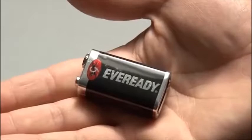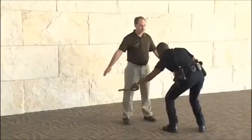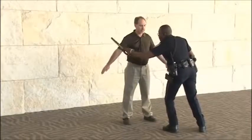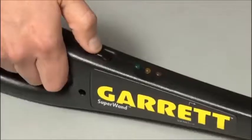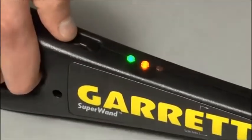The Super Wand is powered by a single 9-volt battery. This battery can be expected to last for several weeks, depending on how often the detector is used. This central amber light illuminates whenever battery power becomes low and the battery should be recharged or replaced.